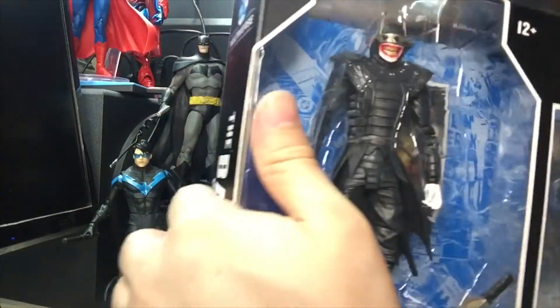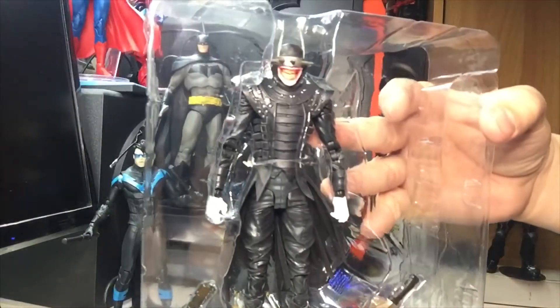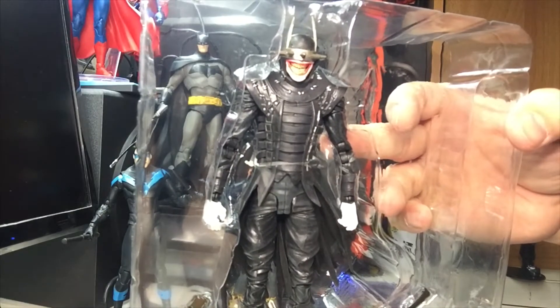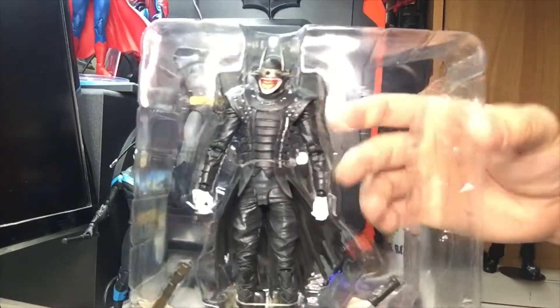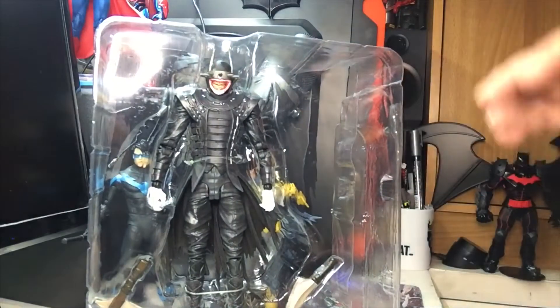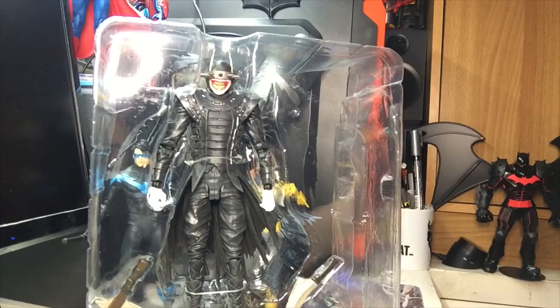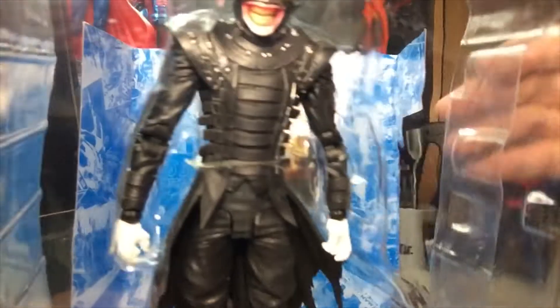Batman Who Laughs unboxing time - here is Bruce Wayne of Earth-22, a combination of the Joker and Batman with a modified Joker toxin inside Bruce Wayne that drove him insane. Looks like something out of Hellraiser - I guess that was the inspiration for making this Batman with a butcher knife and a short sickle. McFarlane Toys actually made another Batman Who Laughs figure with wings, part of the Merciless wave, which I'll be reviewing next time. For now we're going to finish off this wave.